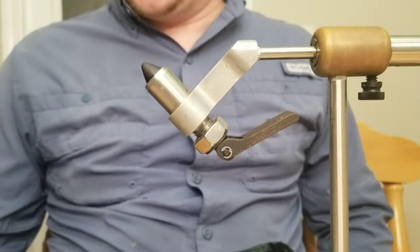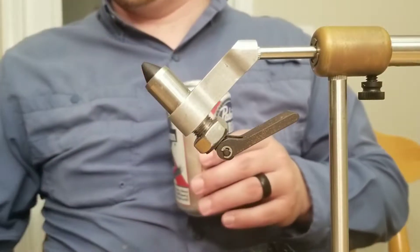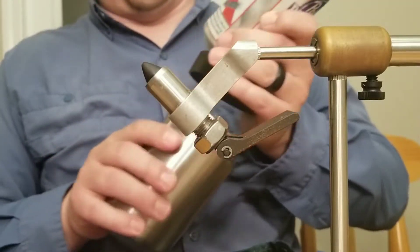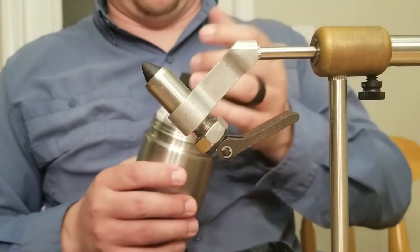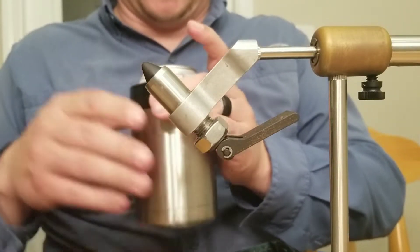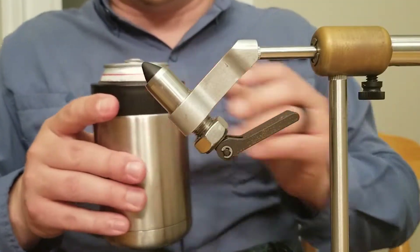To get started on the Bead Chain Seducer, the first thing we're going to start with is liquid refreshment — you can get a powerful thirst when you're tying flies. Because I spent all my money on fly tying equipment, that's all I can afford, but that's okay — it's genetic.